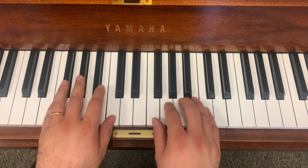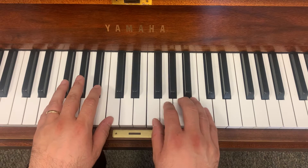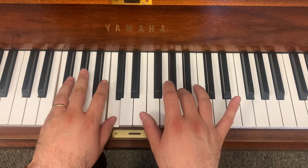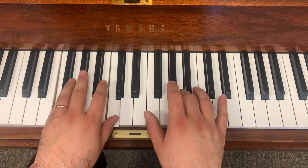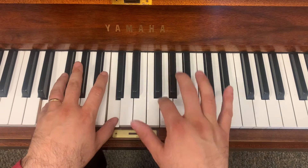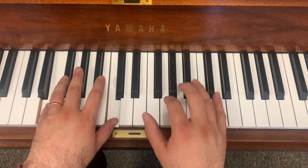Okay, let's play that together. Ready? La, ti, la, la, la, ti, la, so, so.